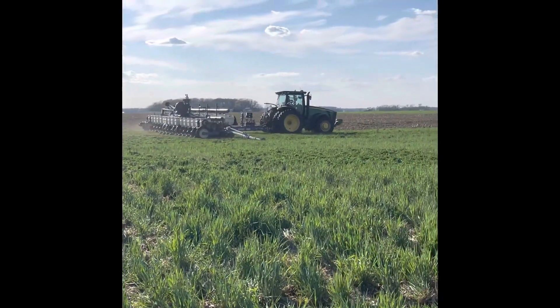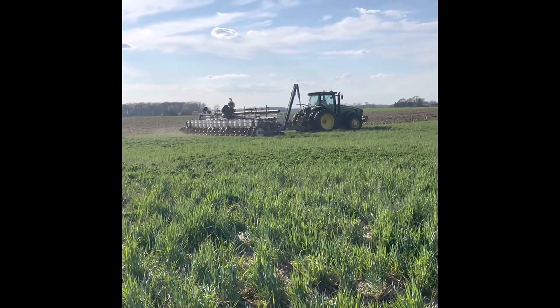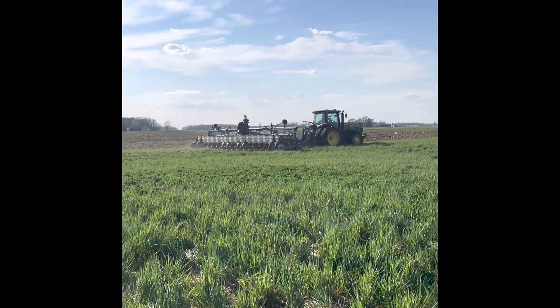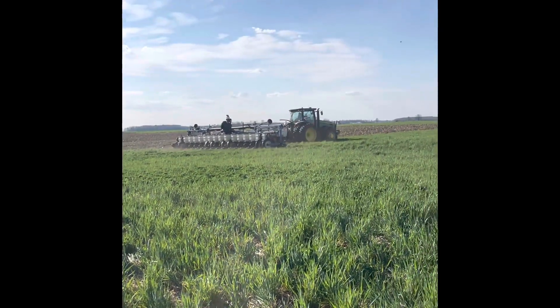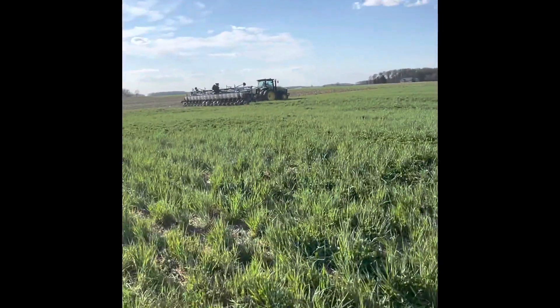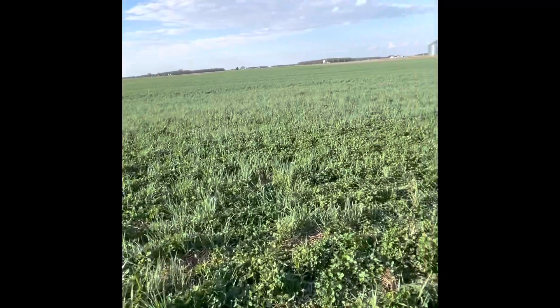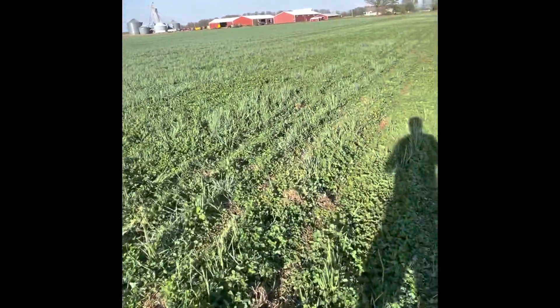There's some manure over there, folks. Some Pioneer 113-day corn going in — full season maturity. It's going to have lots of nitrogen from the manure and from the clover.